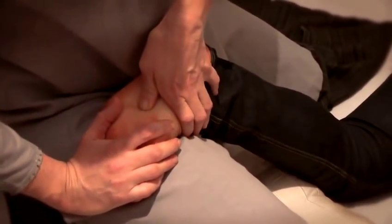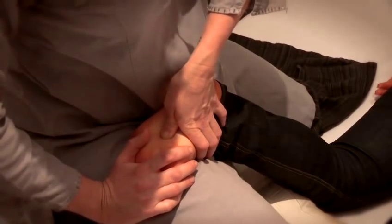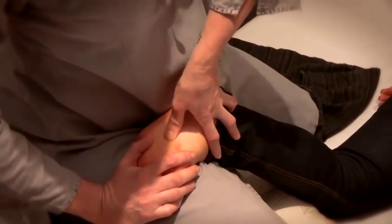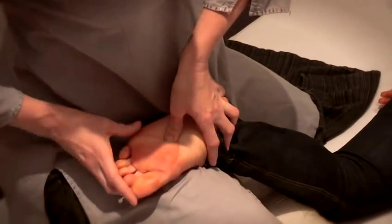A fail-safe point on the foot that you can use for general relaxation, releasing anxiety, promoting sleep, addressing restlessness, and calming the mind — and that point is right in the centre of the foot.